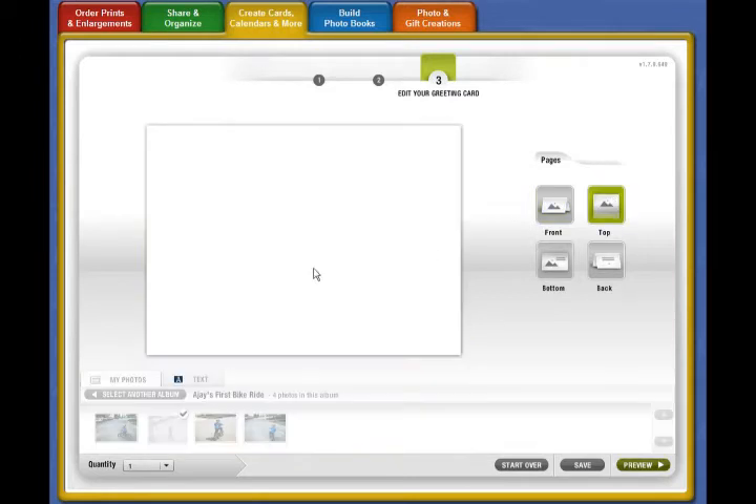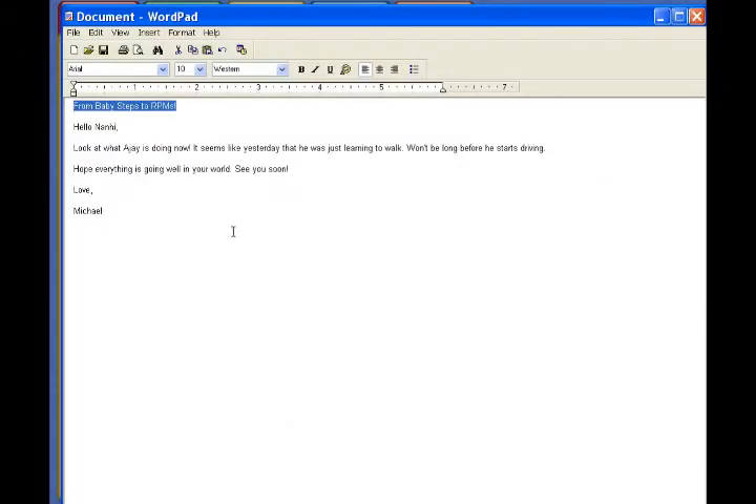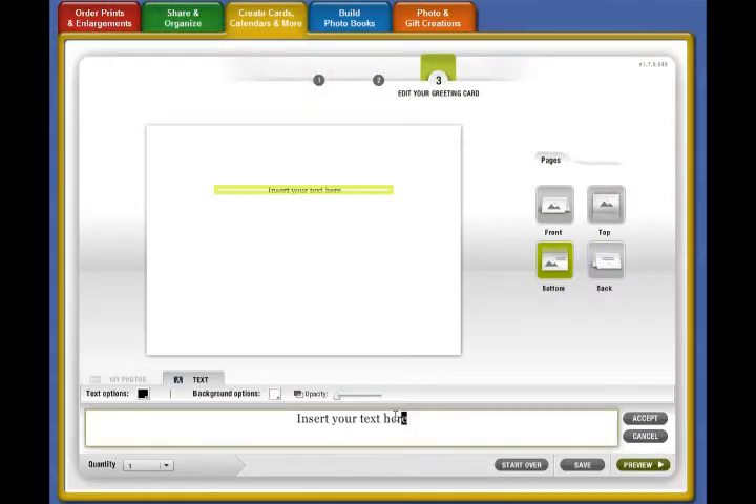On the standard option, you can't enter text and pictures on every page, but you still have the option of entering text where it's appropriate. You can get the job done very quick and easy with the standard option.